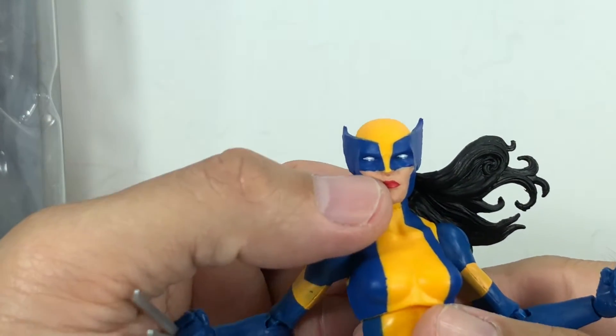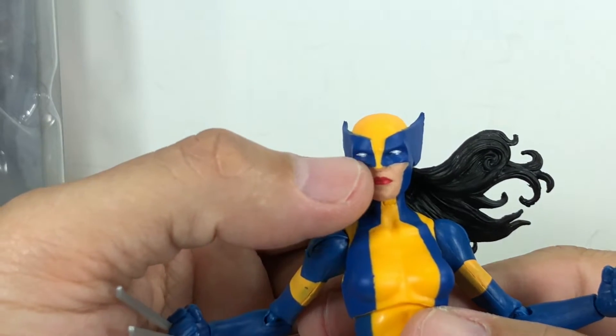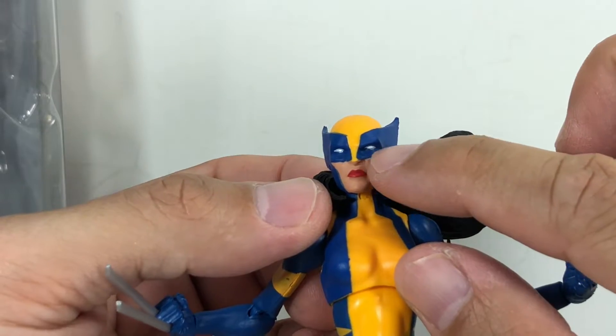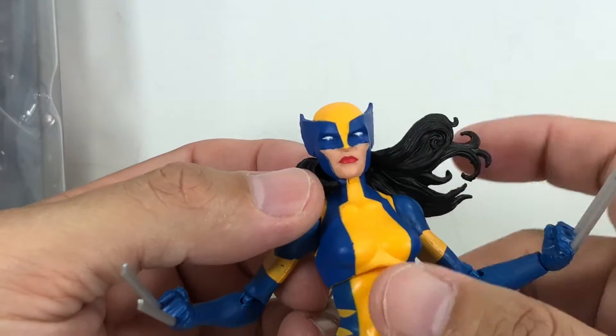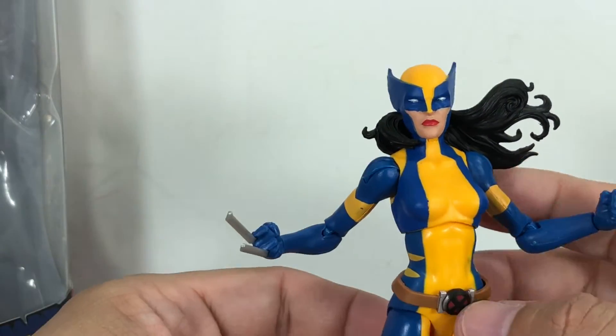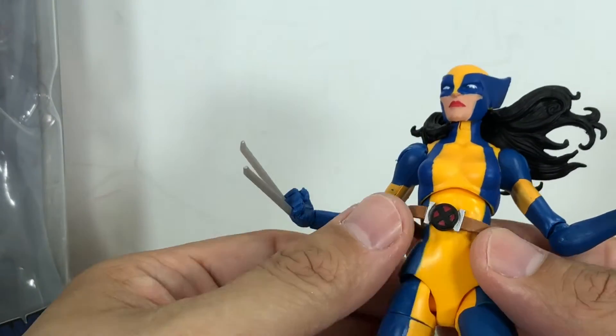Even the head sculpt was not spared from quality issues. This was the best one I could find. There's overlapping of blue on the flesh, and some of the eyes were not painted correctly — some were skewing down, or left, or right, or up. The lipstick — I got lucky with this one. This one was on correctly.